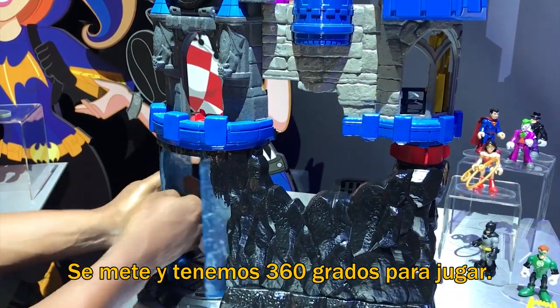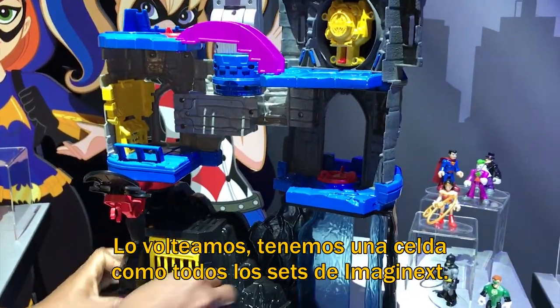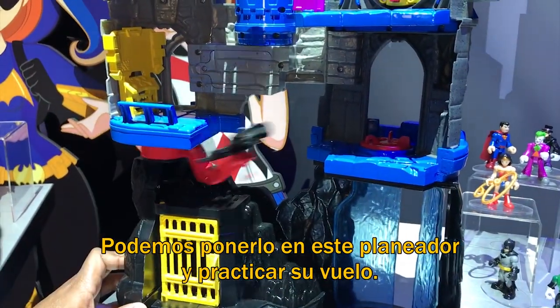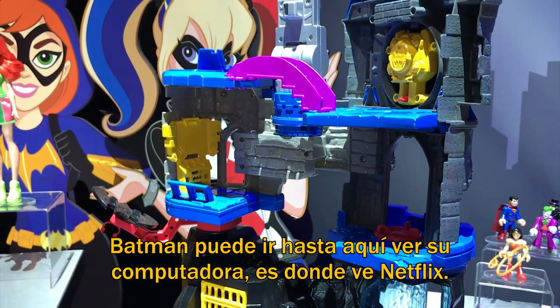He's got 360 degrees of play. So we turn it around — we've got a jail cell like all Imaginext has. You can also put him in this glider, and he can go around and practice flying. Batman can come up here and check out the computer. That's where he watches his Netflix.